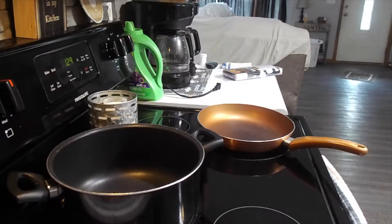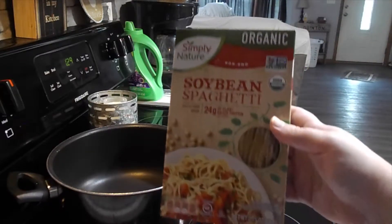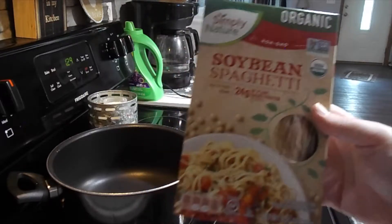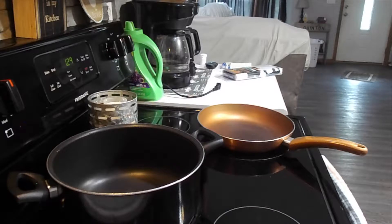Okay guys, so obviously I'm going to start with the ingredients that you need for this. First off, obviously you have to have your pasta. You can use any type of pasta that you guys like. This is my favorite one — it is the Simply Nature brand soybean spaghetti. It tastes just like regular spaghetti, but it's got a lot less carbs and calories than regular spaghetti. So that's the first thing you'll need.